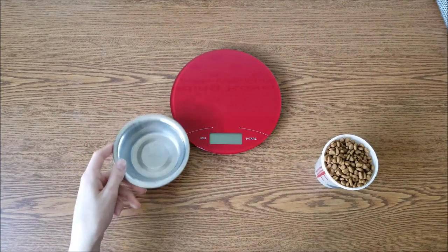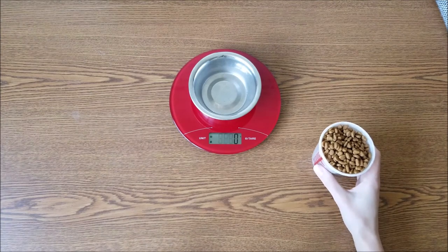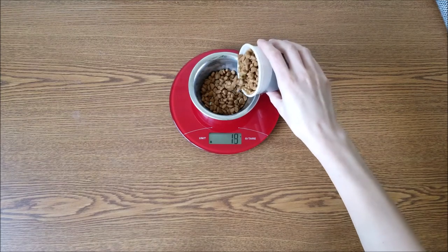Now that you've got your kitchen gram scale, the next step is to figure out the amount of kcals your pet needs to eat on a daily basis. Go to the video on how to calculate your pet's calorie needs — it walks you through calculating your pet's kcal needs, converting it to grams, and dividing it into meals. Then place the dish on the gram scale, tare it, and pour in the food until you reach the correct amount. It's that simple. No more eyeballing, no more guesstimating — just weigh the food and feed your pet.